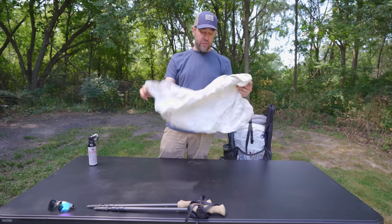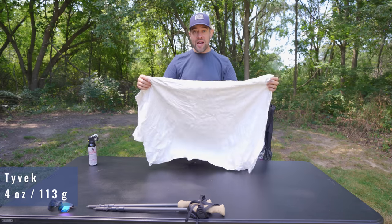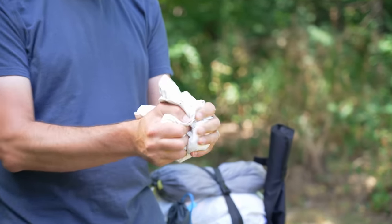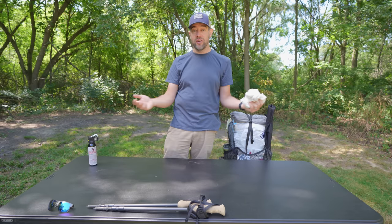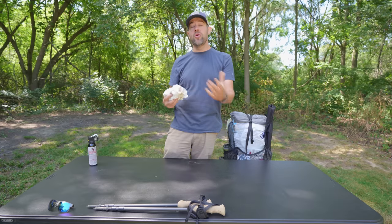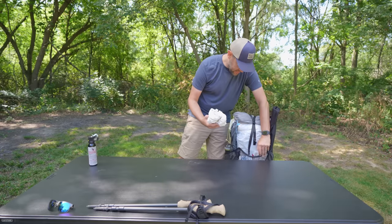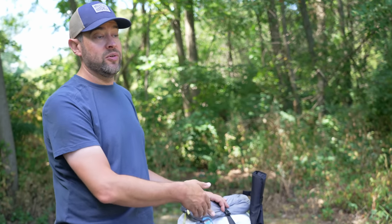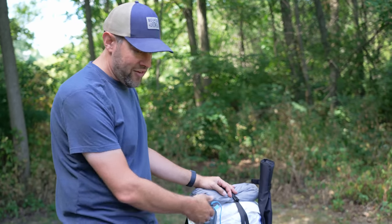One more thing — this is my ground cloth for my tent. It's just a piece of Tyvek pre-cut, bought on Amazon. A lot of people ask how I got it so soft — they sent it that way. I've heard you can soften stiff Tyvek by running it through the washing machine on the delicate cycle a few times. This goes in the back too since it's one of the first things out at camp — nice to lay out so you can see all your gear.